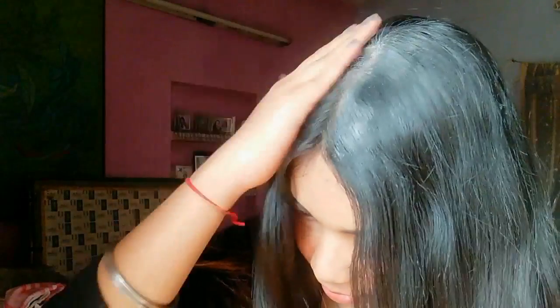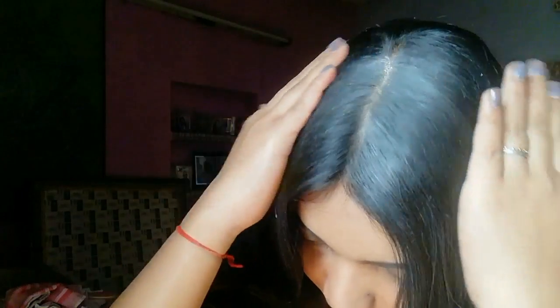Talcum powder has a property of absorbing oil and grease, so that's why we are using talcum powder. It will manage your hair and make it more fresh — not as much as washing, but still it will make your hair more manageable. I'm applying a little more to cover all the oily greasy hair.